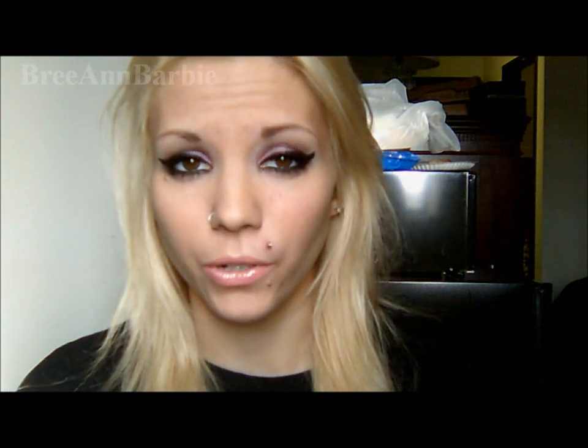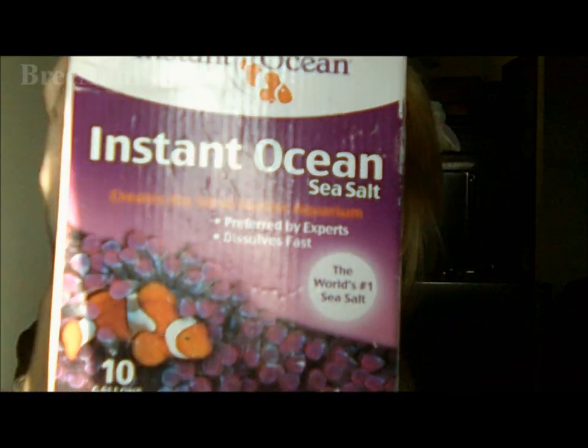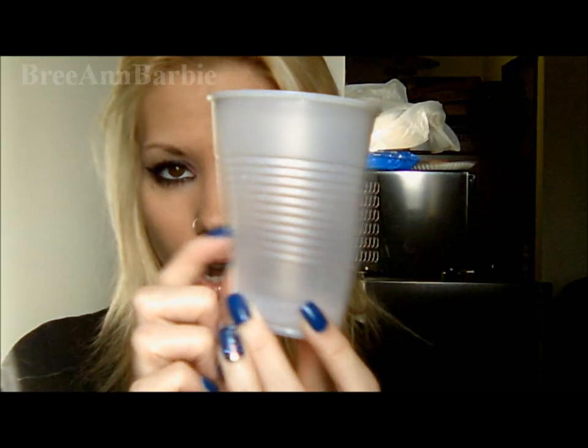So to start, everything that you will need to clean your belly button piercing and get it nice and healthy is just some sea salt — it's just an Instant Ocean sea salt. And then this I really like to use, it's just H2Ocean, you can get it off Amazon. I will put a link where you can get this for a good price below. You will also need a cup, just a simple little clear plastic cup like that.